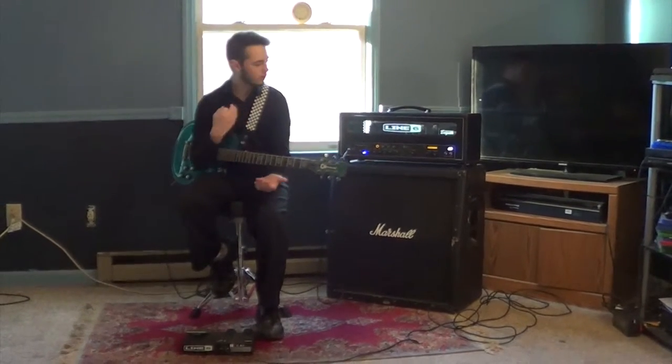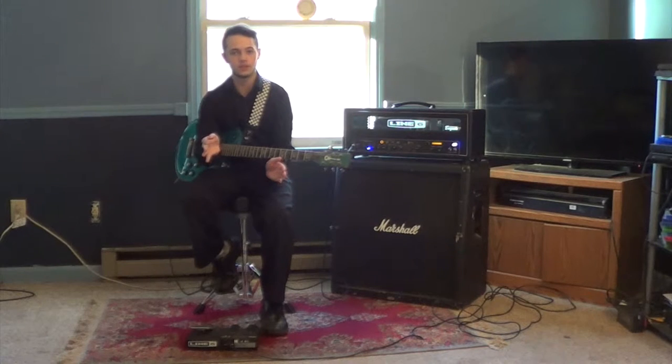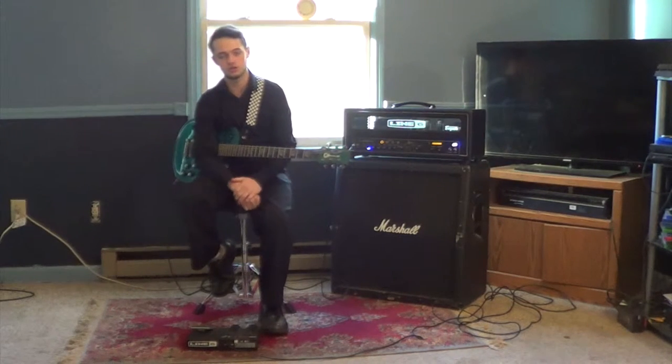Hi guys, what's up? My name is Brandon Marlow. I'm the lead guitar in Artificial Oceans. Today I wanted to run through a couple of different things — the information about all the gear that I use in Artificial Oceans for our live shows.